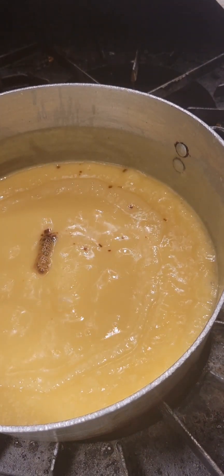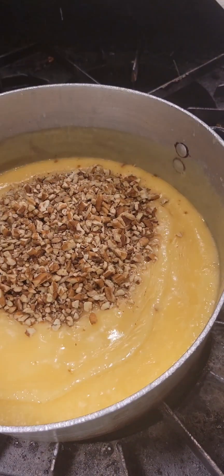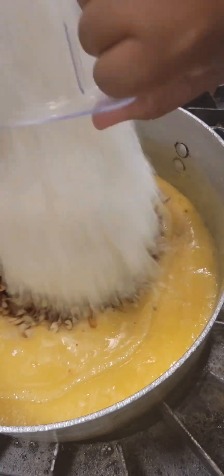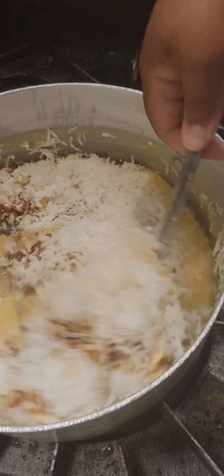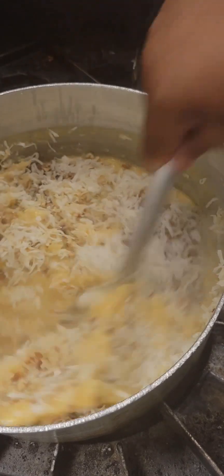It's not going to be super thick yet, but don't be alarmed — this is what happens. You're going to add your vanilla extract to the pan, then we're going to add our chopped pecans and our shredded coconut. Give all of that a good stir, just like this.